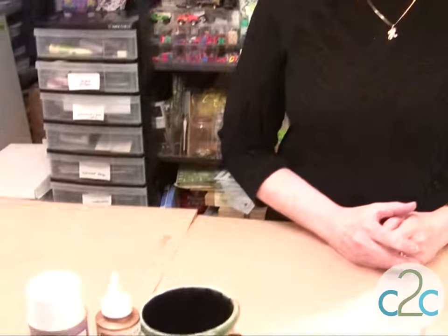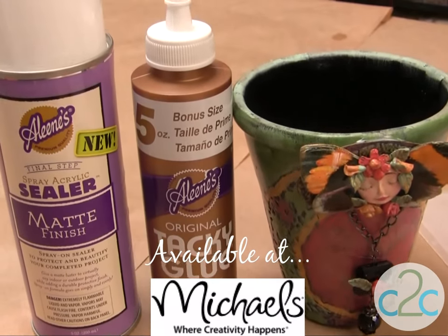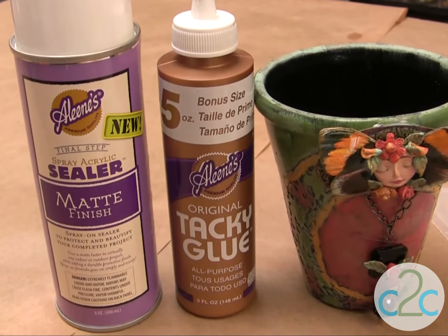I'm using the Aleene's Tacky Glue — this is the original Aleene's Tacky Glue, it's an all-purpose glue in the gold bottle. I'm also using the Aleene's Spray Sealer in the matte finish; it's a spray-on sealer.